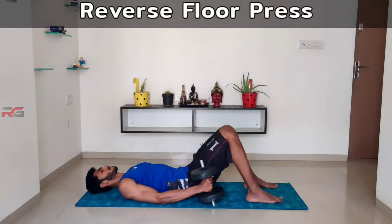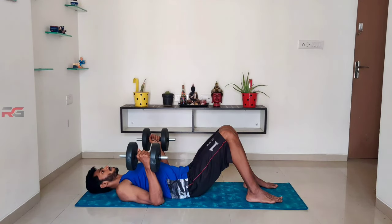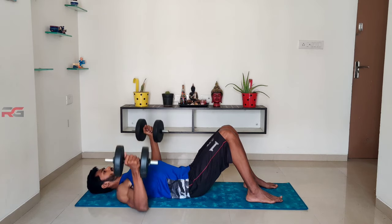Reverse floor press: lay down on your back and hold the dumbbells using a neutral grip. Now press the dumbbells up and simultaneously rotate your wrists inward.